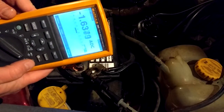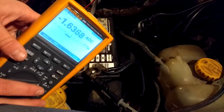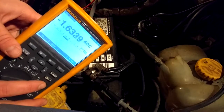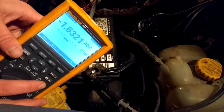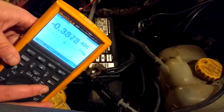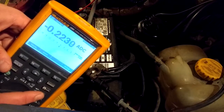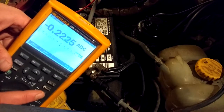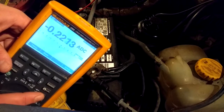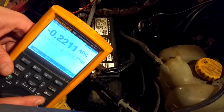I can see that right now I have 1.6 amps being drawn from the battery. It's really important when you do a parasitic load test that you leave the car sit, because the computers in it have a tendency to turn off. You can see that's what's happening right here — we're down to a little over 200 milliamps of load, and we're going to leave it rest for a little while and see how much lower it goes.